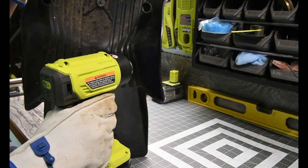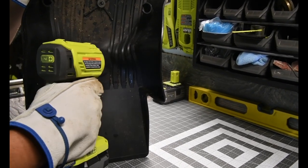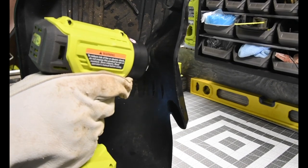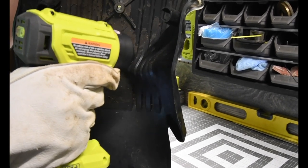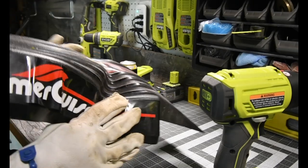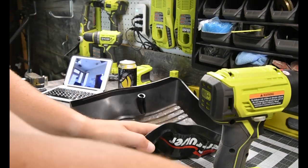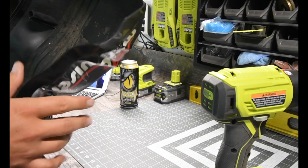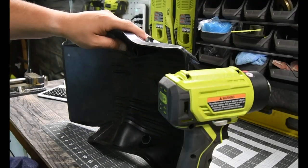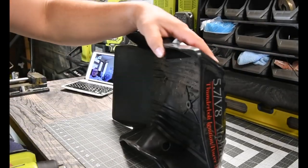I'm hoping it's capable of doing this — I'm truly hoping it works. I have a feeling it won't, though. Let me move to this smaller section and see what it does.